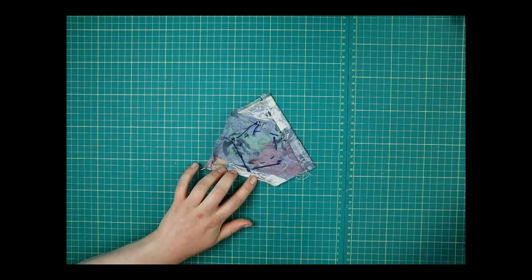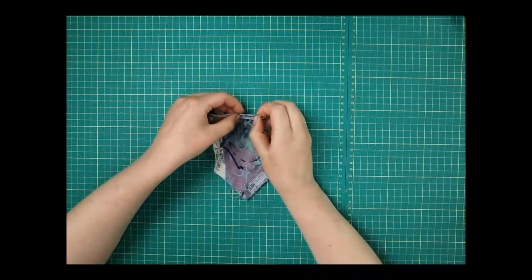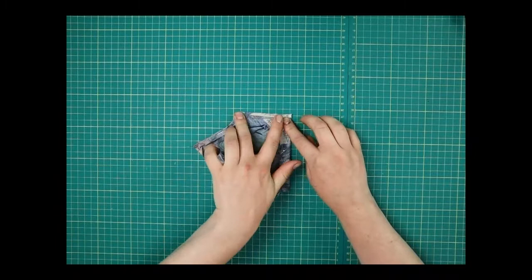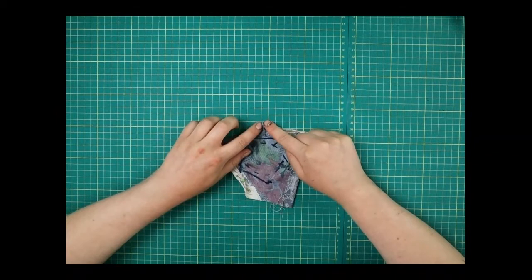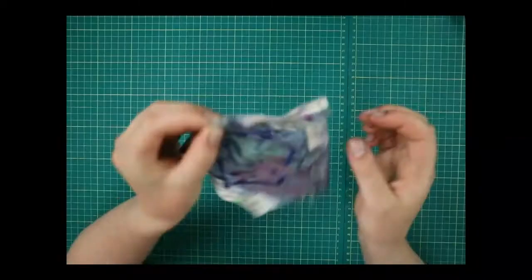Pin that in place. Then do the same on the side — fold that in one centimeter so you're folding into all the lines you drew before. When you're doing the corners, fold it down, make a point at the top, then fold it over to one way — it'll be like that, then fold that over to one way, and that makes it nice and neat so on the other side you can't tell there's two knots of fabric there.